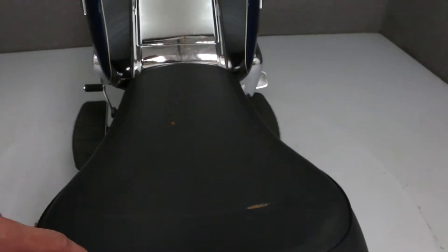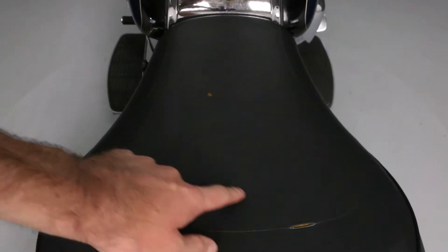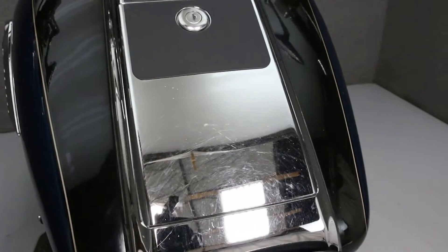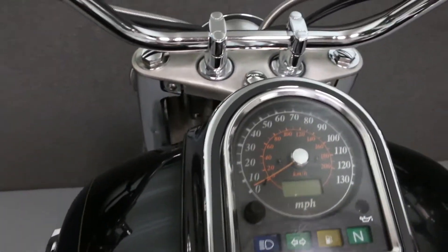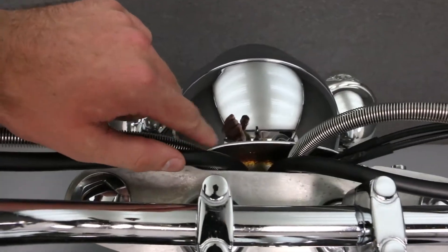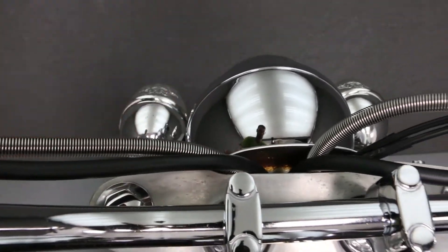A very small stain on the passenger seat. Here is the one-inch tear we talked about earlier and the very small hole in the driver's seat. The console does show some wear, and the chrome is pitting with spots of rust up here.